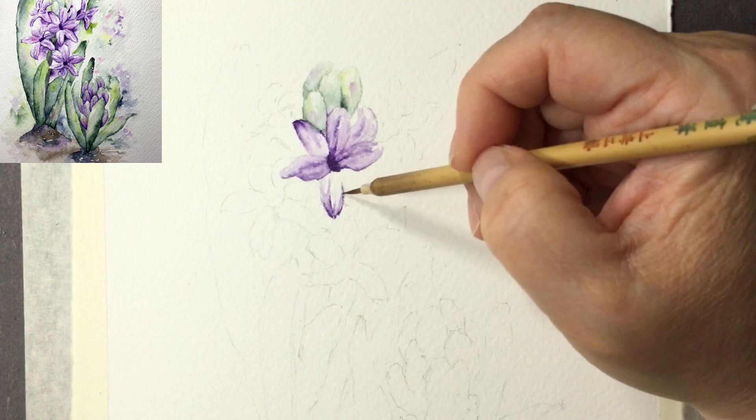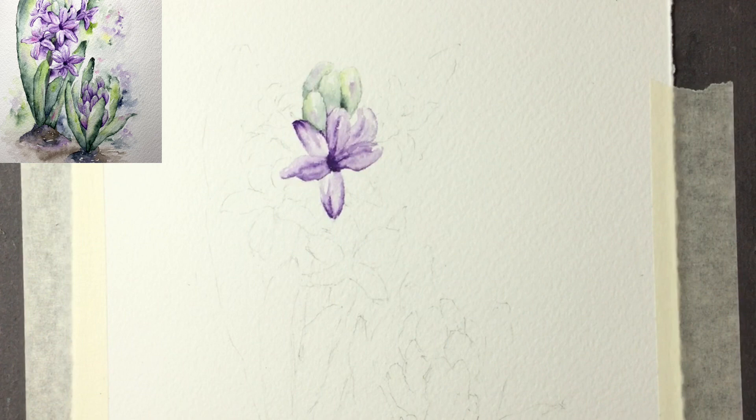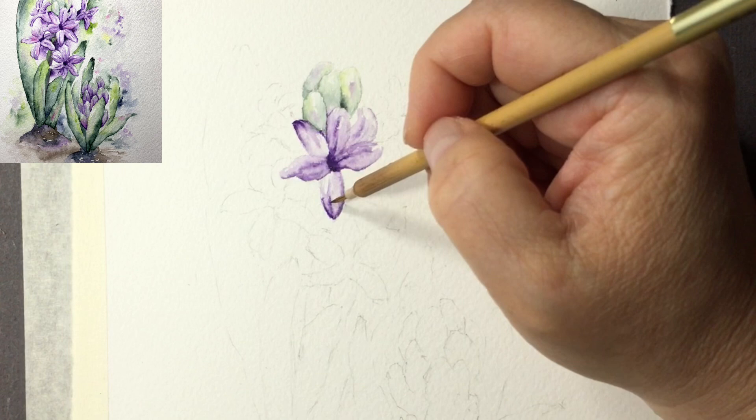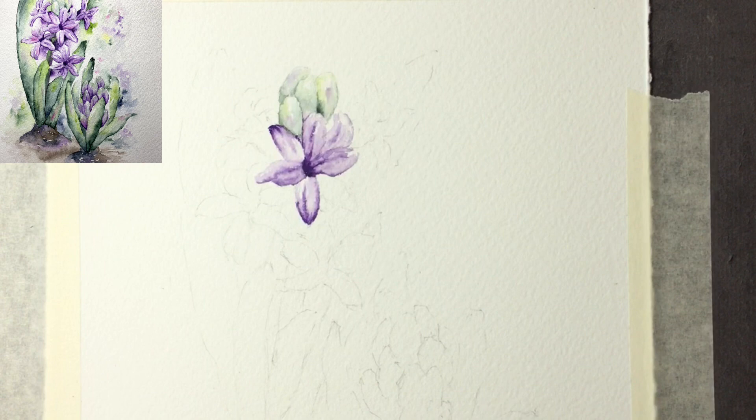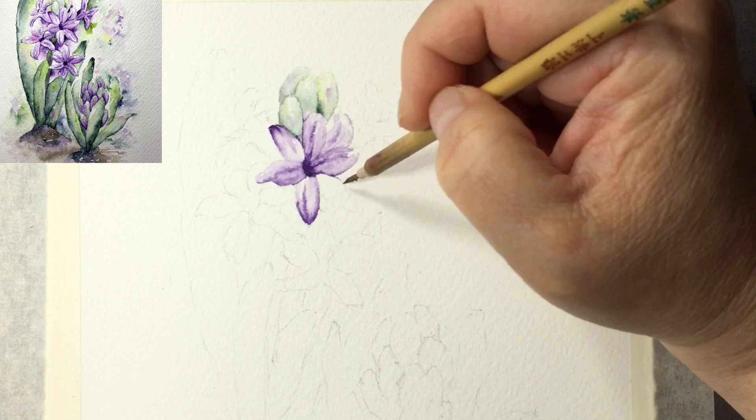Even though this might seem overwhelming with so many flowers to do, it's very good practice for painting petals. Each painting is a chance to practice, as we've talked about. Don't try to avoid paintings you perceive as a little complicated or hard — because of the nature of nature, each one gives you chances to practice everything. The more diverse we paint — animals, birds — the better we get.